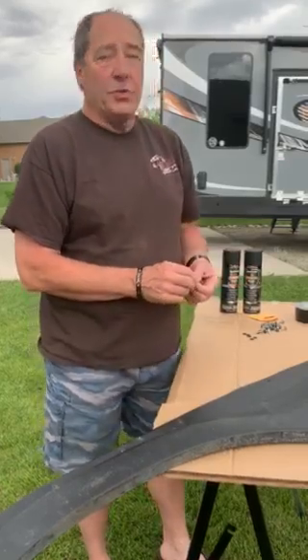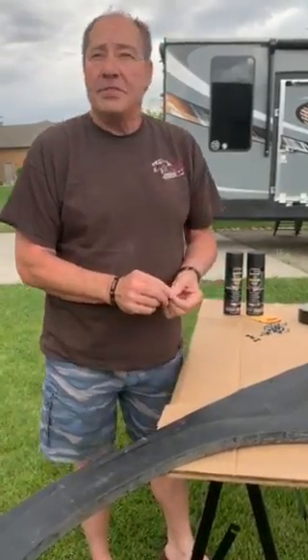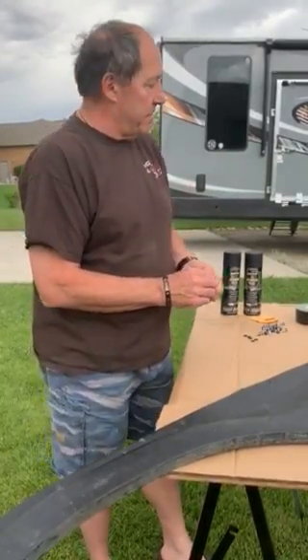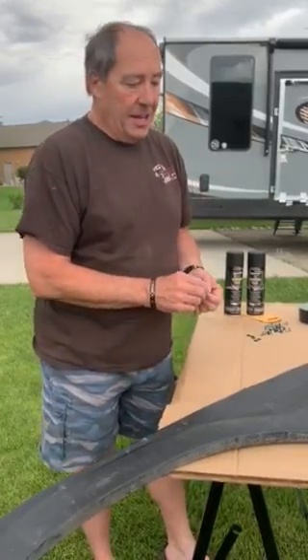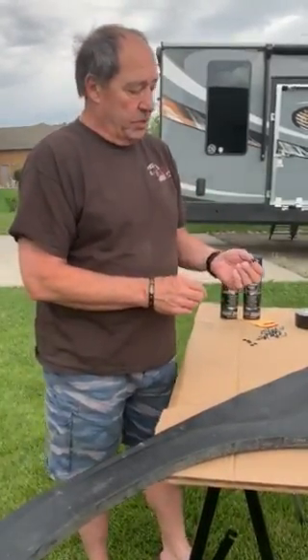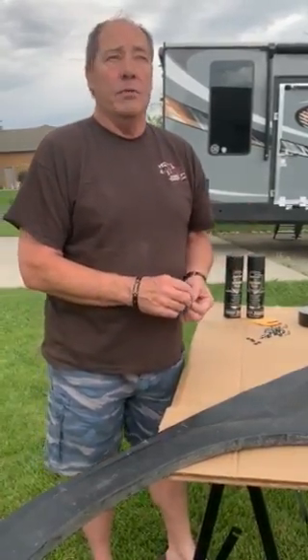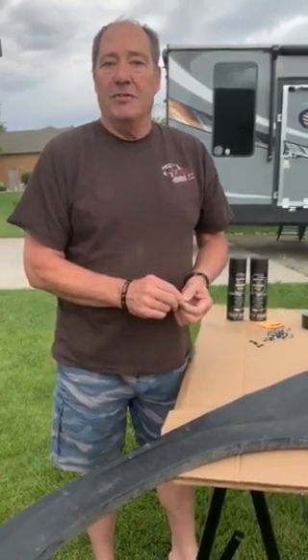We've seen situations where people have replaced these two or three times — it's about $300 for this piece of shroud once you pay for shipping and the part — only to have the same result. So when we do this reinforcing and remount with the rubber washers, that will take care of our problem. Thanks for watching our video.